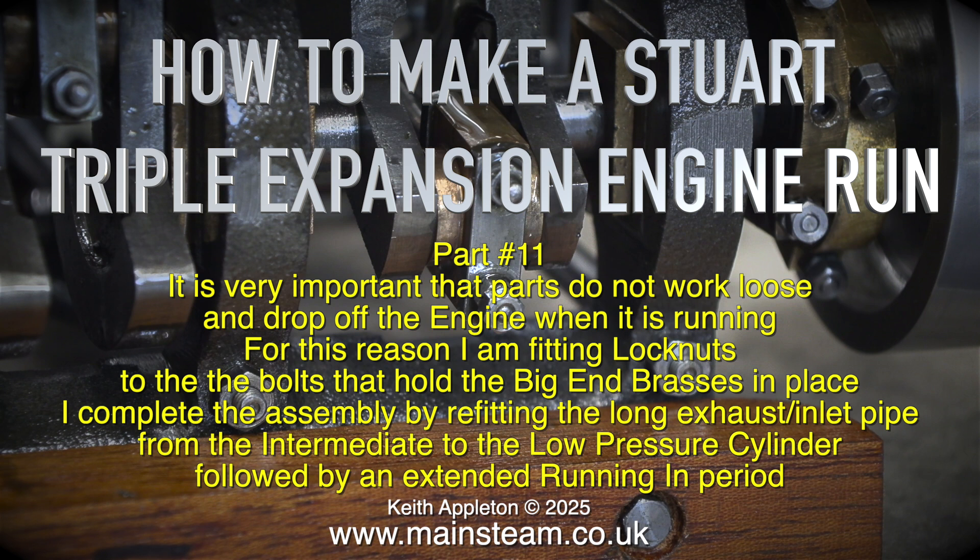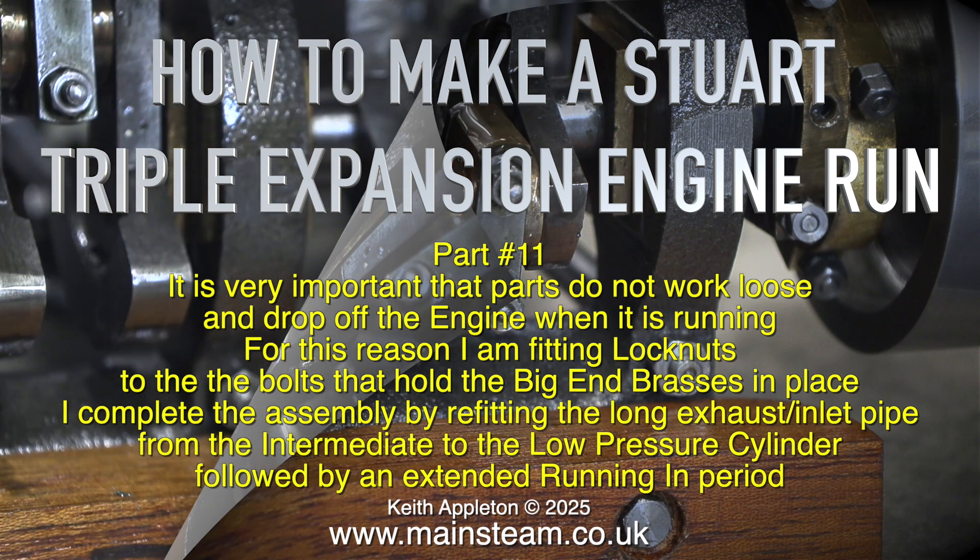I complete the assembly by refitting the long exhaust inlet pipe from the intermediate to the low pressure cylinder, followed by an extended running-in period.